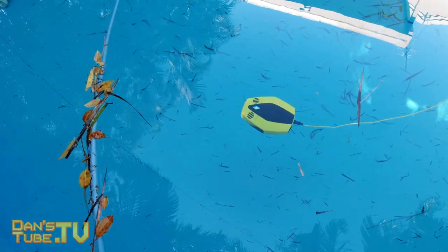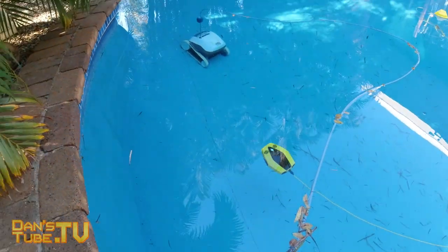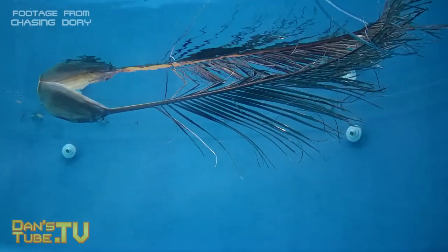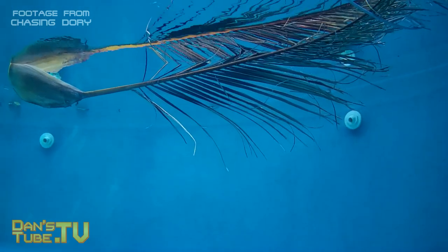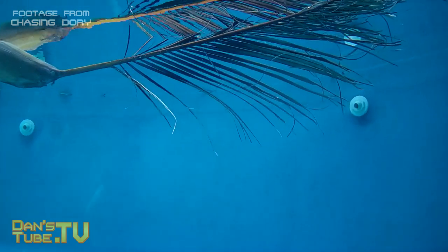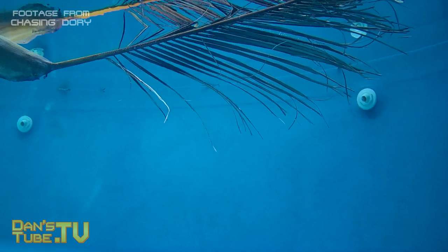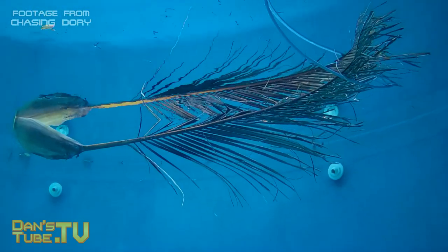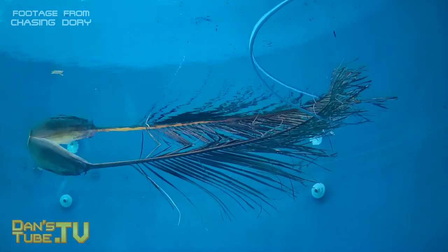The drone is a lot smaller and only offers a 1080p camera compared to the 4K camera, but it is significantly cheaper. I will have those links in the description below when they are available. This is an early review unit so I don't actually have any available links right now, but I will update the description in the coming days.